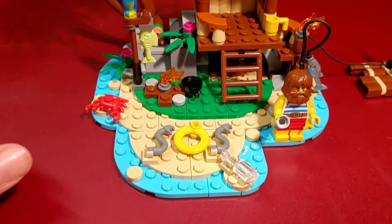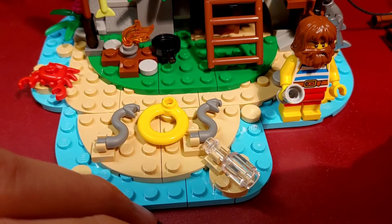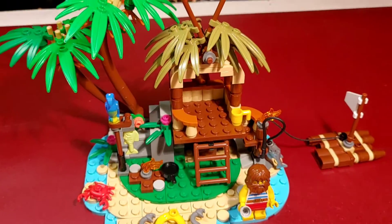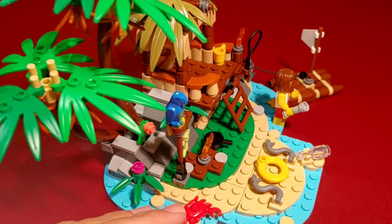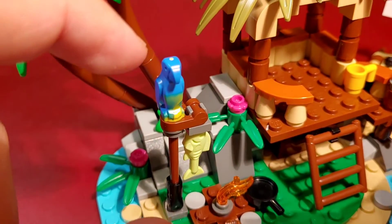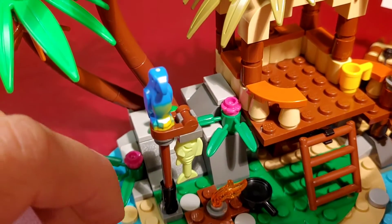There are also some funny details on the set. For example, this SOS sign Ray created — the S's are made out of dead snakes. That's quite cute and brutal. And still one of my absolute highlights is this parrot. I love him, even though you can see the yellow dot from the molding process on his head.